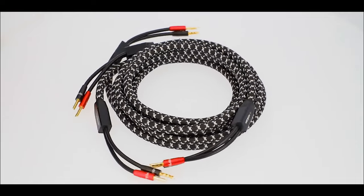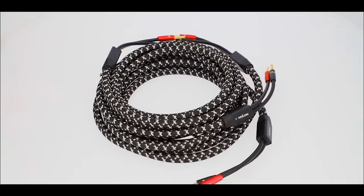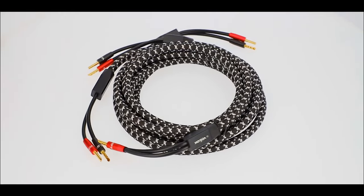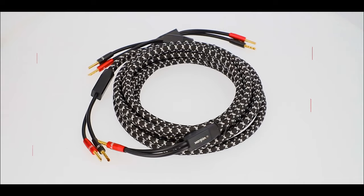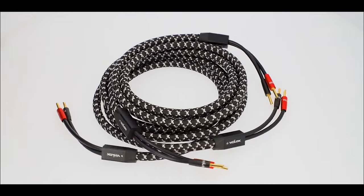Introducing the hi-fi ready 12-gauge BFA terminated speaker cables: the EVH SPK8, SPK10, and SPK12 V-LOX speaker cables. Audio files can plug into a better AV experience with hi-fi cables that sound as good as they look. V-LOX once again proves that what's on the inside is just as important as its great aesthetics on the outside.